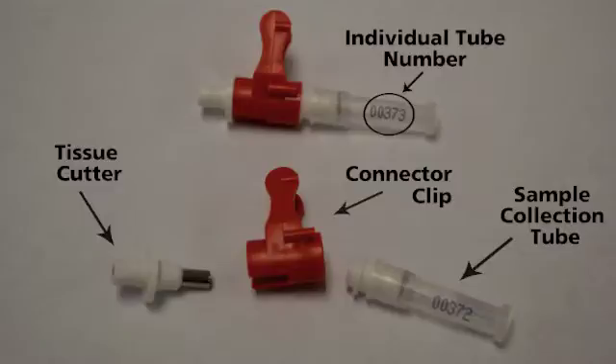The tissue is punched directly from the ear into the collection tube, which self-seals when the cutter is retracted. Each sampling unit is labeled with a number and a barcode, and it is important to record the number of the sampling unit that corresponds with the animal you collected the tissue from.